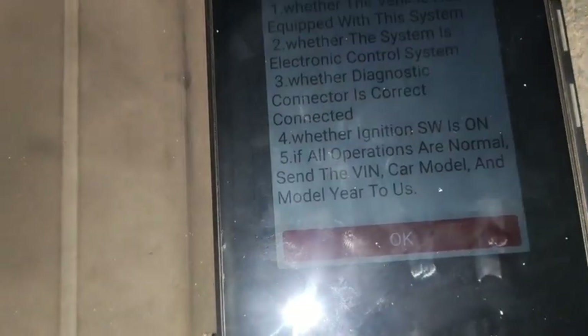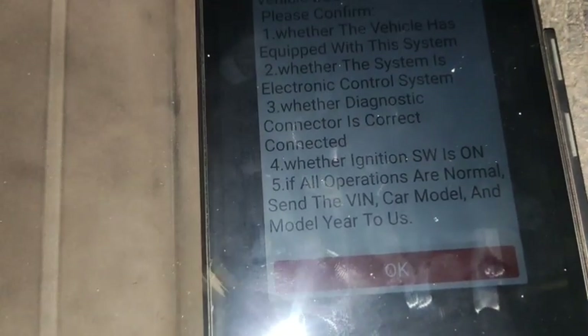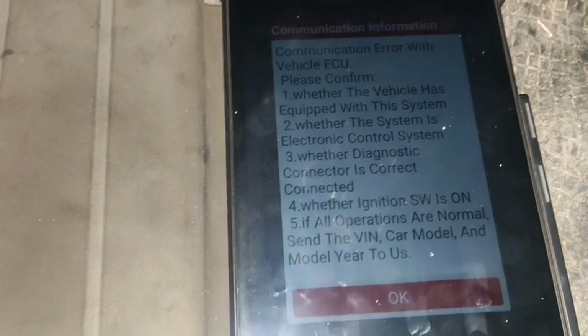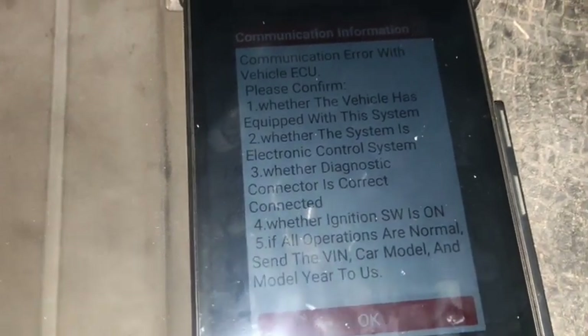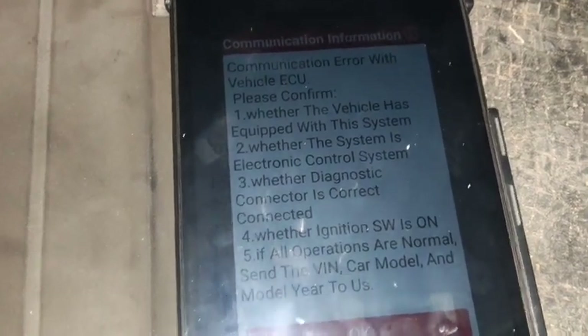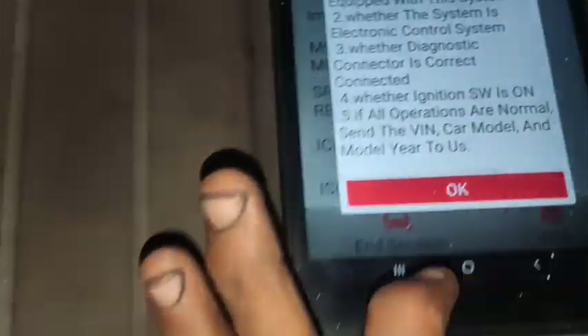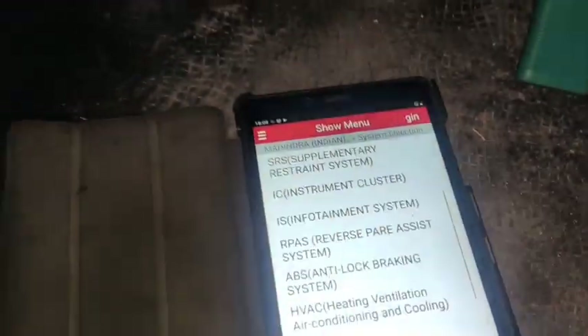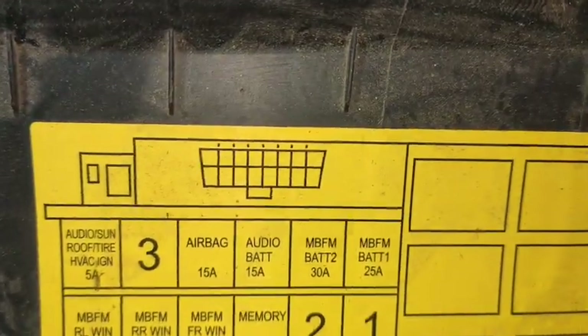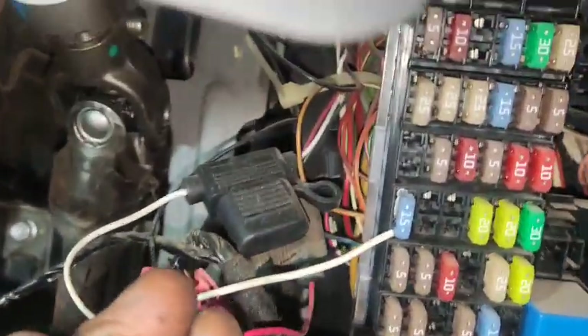The first thing to check is the fuse. The fuse is important — if you have any airbag malfunction or electrical line fault, you can see it here. Now we will check the fuse box location for the airbags.